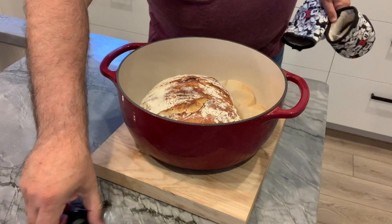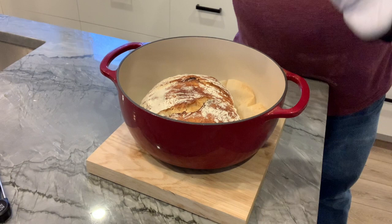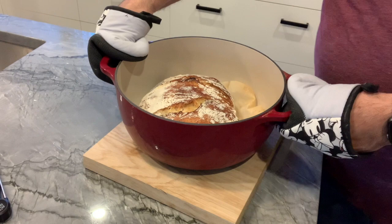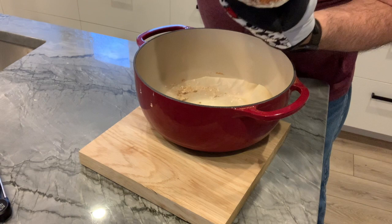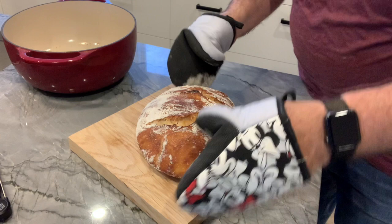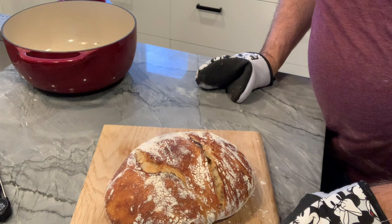After half an hour of that initial bake, the bread is out of the oven. I've checked its temperature with my thermometer which tells me it's at 213 degrees inside — perfect. Anything above 212 means it's done. This is still seriously hot so I'm putting on some heat mitts. That is quite beautiful — I'm going to brush some of that excess flour off of it and let it cool, and then we are going to open it up and give it a taste.